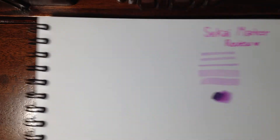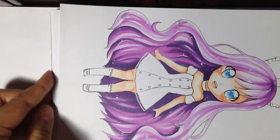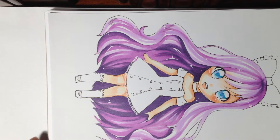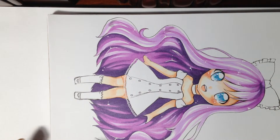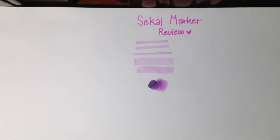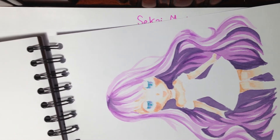If we look at the back, you can see they bleed through the paper just as much as Copic does, I think. In this example artwork, I used the Sekai marker for the hair and Copic for the skin — they look pretty much the same. They do bleed a lot; it's almost the same amount of bleed-through.